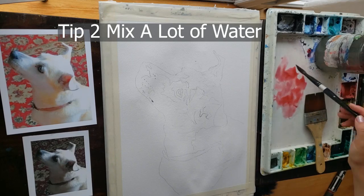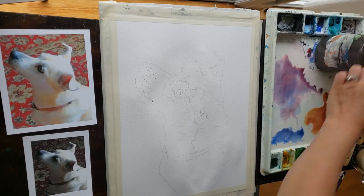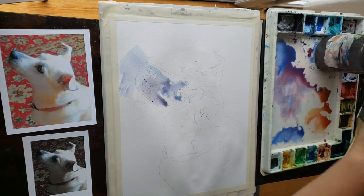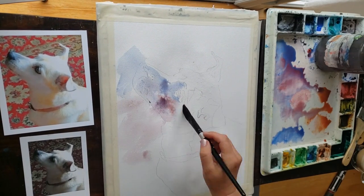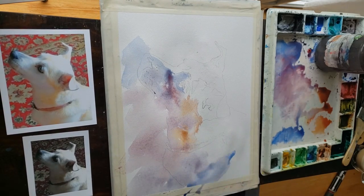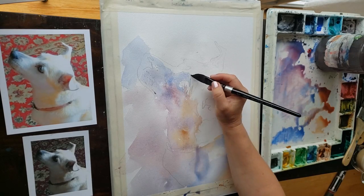Tip number two: use plenty of water. When you mix a lot of water in with your paint, it allows the paint to move around. It allows the watercolor to do its transparent thing. It really shines when you let it move around and do what it wants to do.